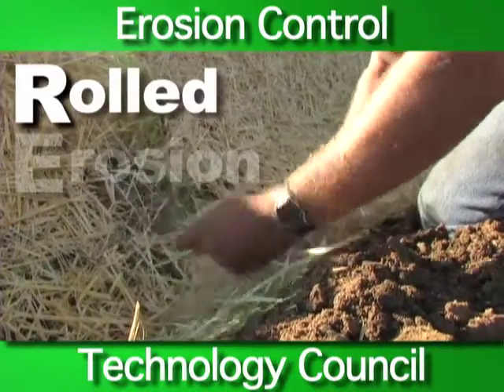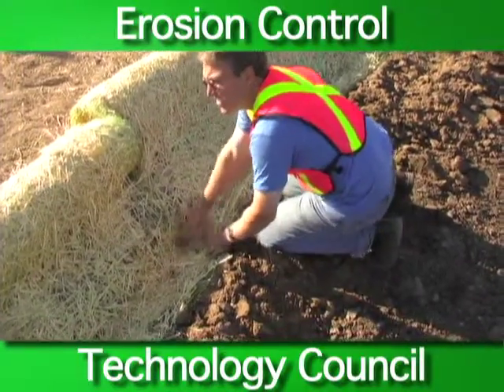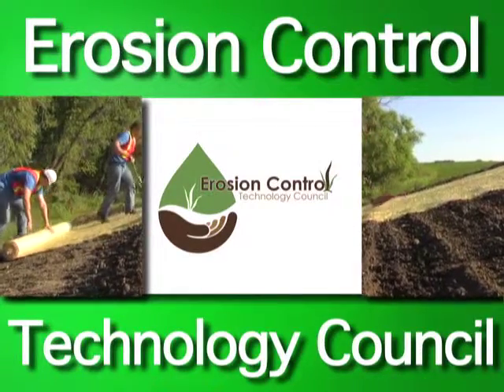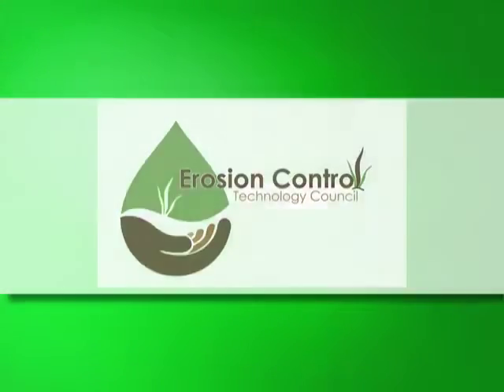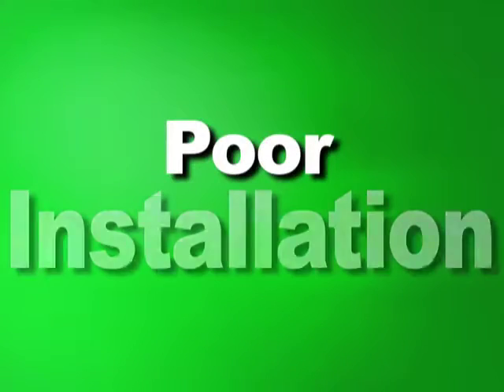The proper installation of a rolled erosion control product is one of the most effective methods of controlling site erosion. The ECTC wants you to have a successful project. Surveys show that the number one reason for failure to control erosion is poor installation.